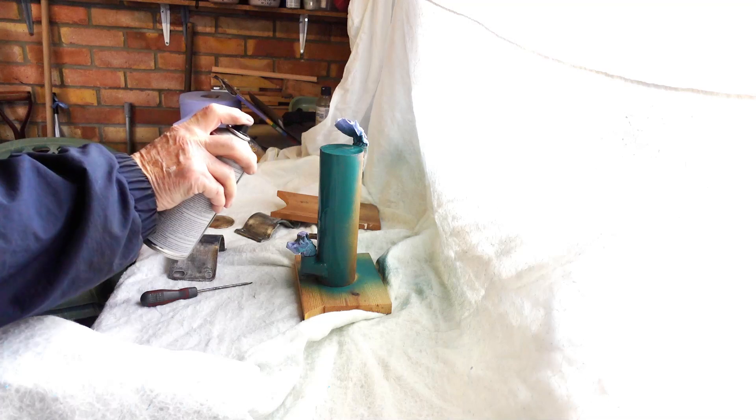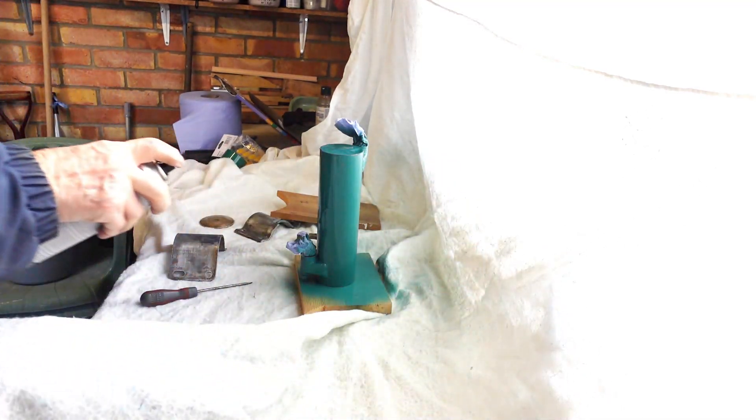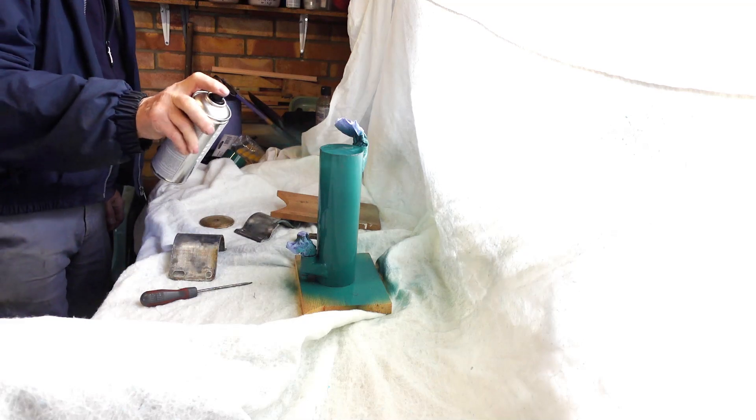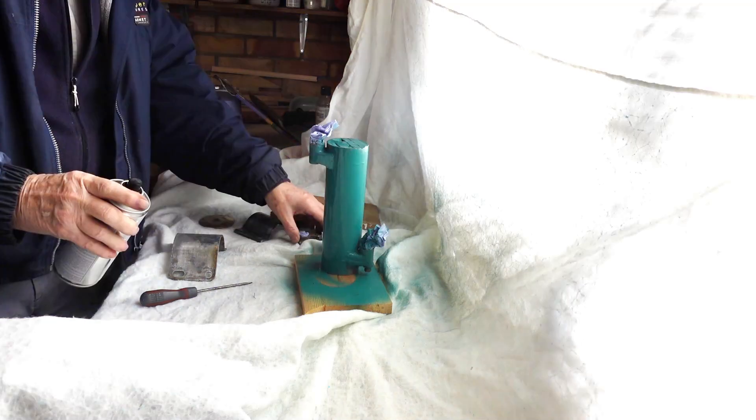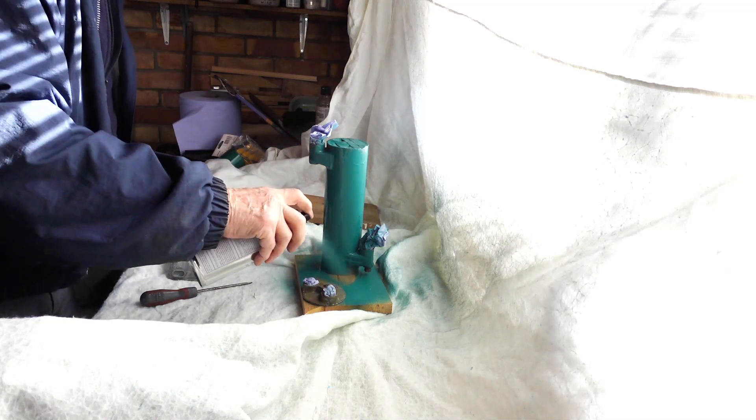At last, it's painting time. This is the official Volvo Penta Green. It's very dense and covers very quickly. The plan is to apply three coats — you can overcoat in about 30 minutes, so it shouldn't take too long. Such a satisfying job.